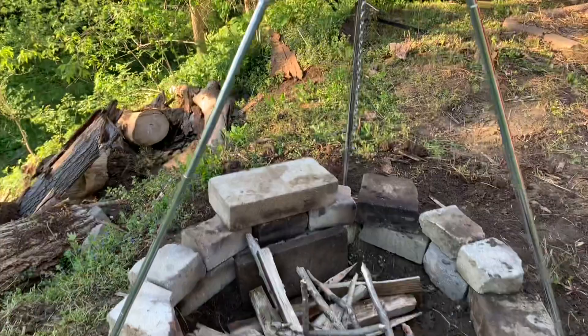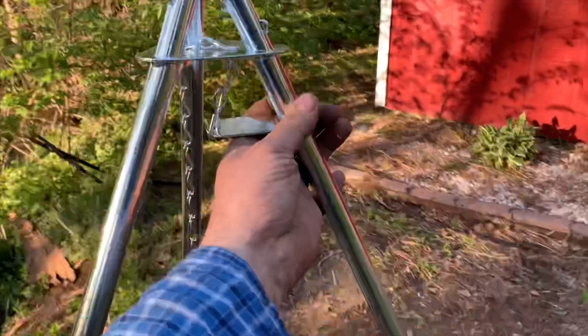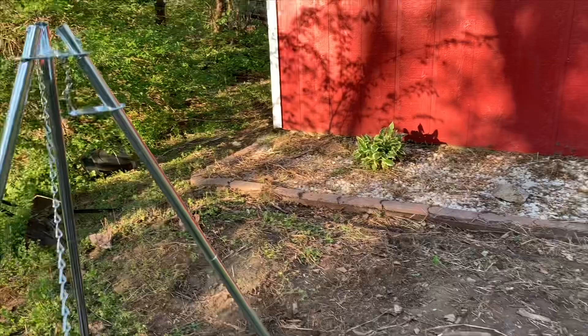All right, so here is my Walmart tripod put over my pit. I love this adjustment bracket — this is sweet. $17 for the tripod. I'm digging it.